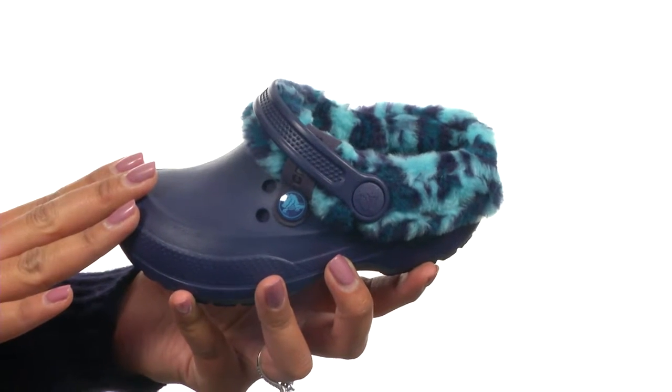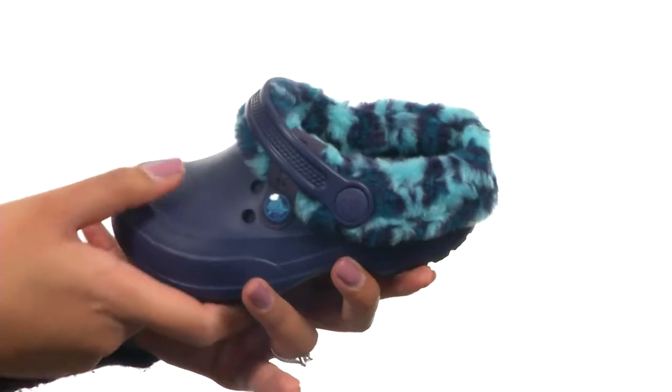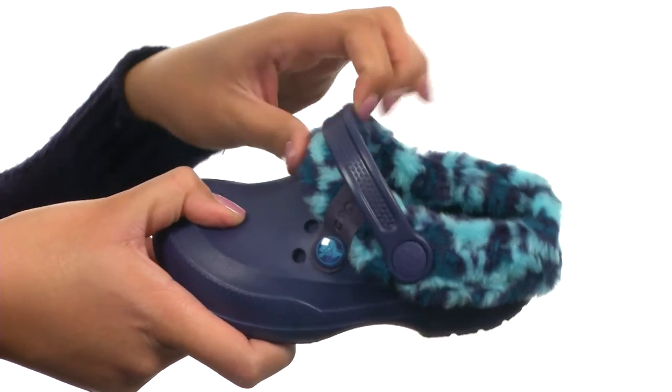This shoe is made with a durable upper that comes in an easy slip-on style that allows for easy on and off wear. You get an adjustable strap here that can be worn this way or worn around the ankle.